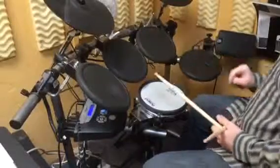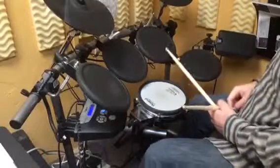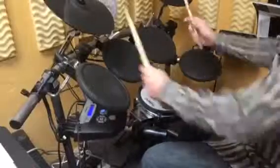Another way you could do this is by playing a triplet if you're using a double bass pedal. Played slow, that would be like this.